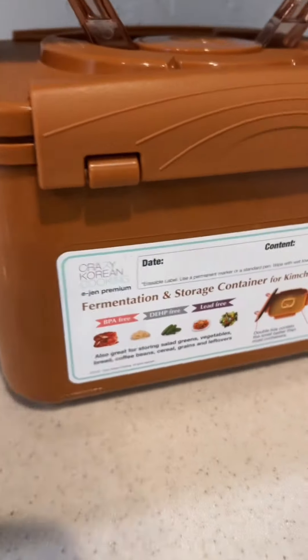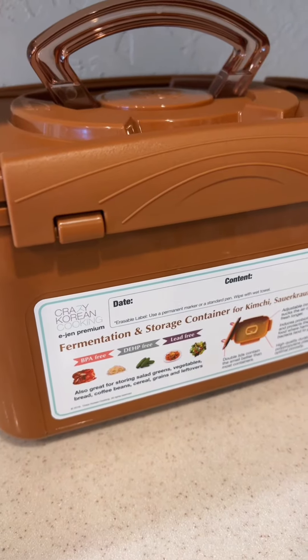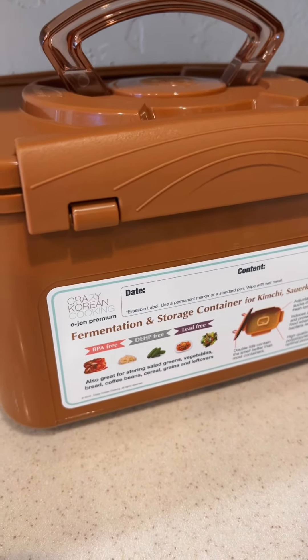Yay! All right, now I'm just gonna leave it at room temperature for 24 hours. I did already try it — it is bomb, and I know it's only gonna get better. Yay!